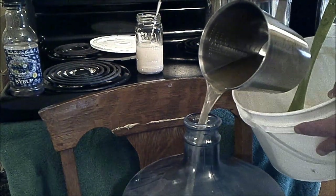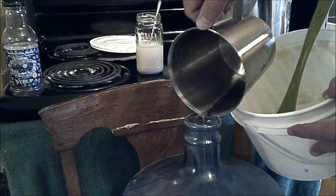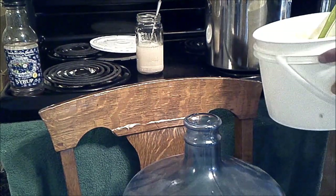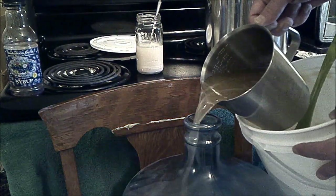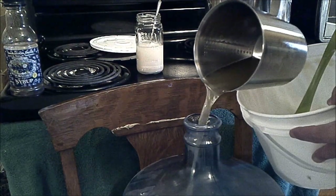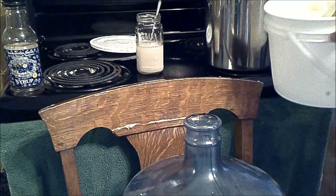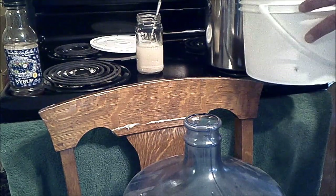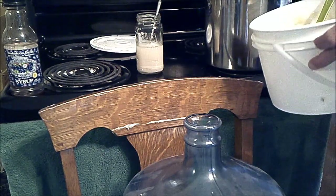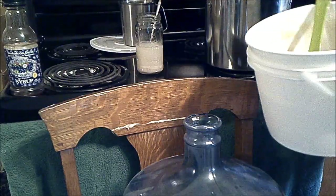And then, again in the name of Waste Not Want Not, I'm going to top it up with some more fresh water to try and extract the last of the honey out of my stock pot — because the goal is to get as much of it in here as I can. I'll probably even rinse out the pail that the honey came in right now, using some of our warm water to get a little bit more of that sweet, sweet nectar out.